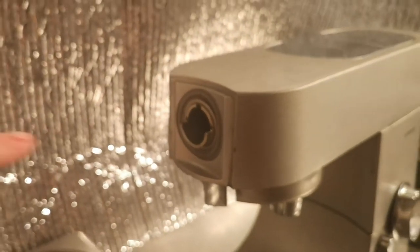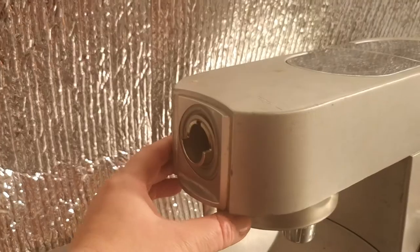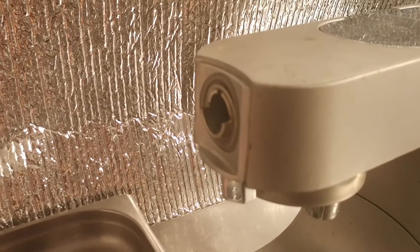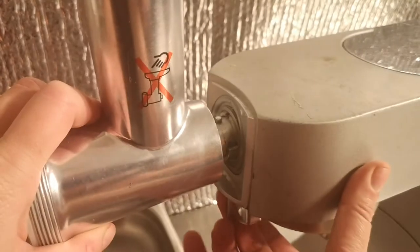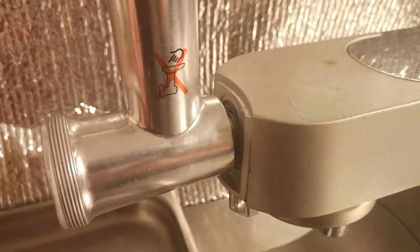First of all we need to set the attachment. There's a little button under here that you move from side to side — that's how you get the attachments in and out. So we're going to put the attachment in, pull the button and lock it in place. That's now locked in place.